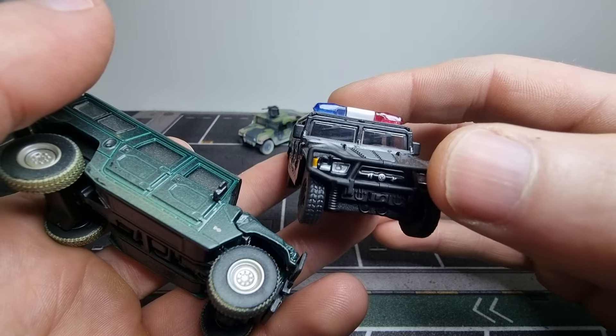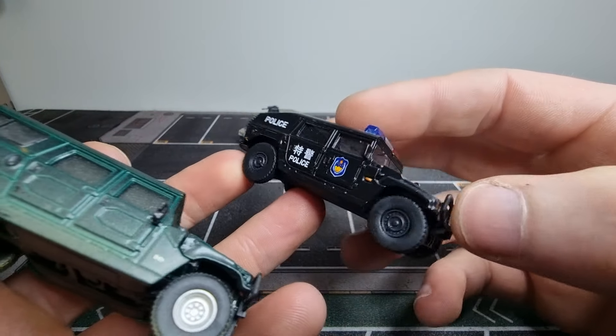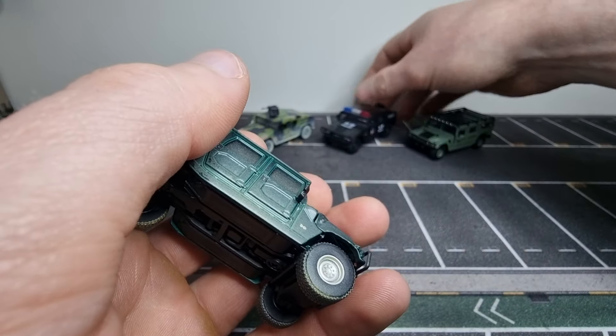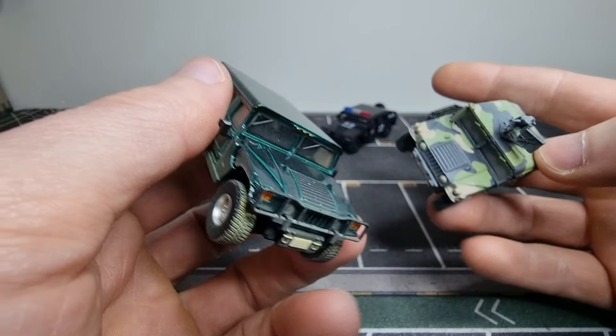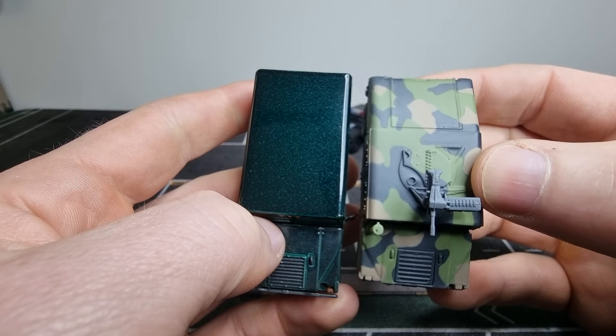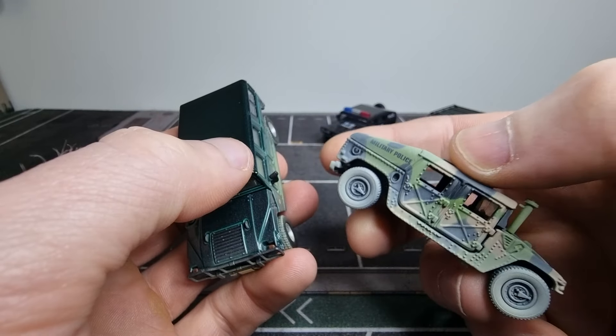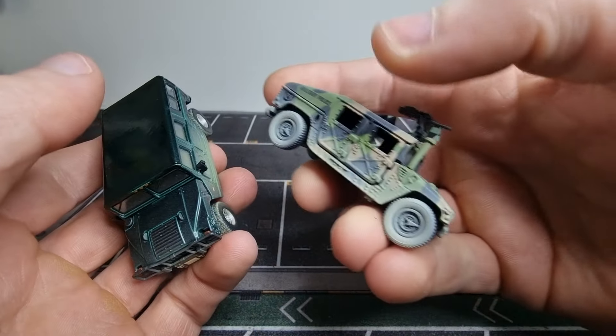So this is not a Humvee — yeah, it's a fake Humvee, but it's a Dongfang. And this is the one from Johnny Lightning Humvee, also made out of die-cast. The exhaust is missing here — got another one with exhaust, I think it's supposed to be here on the side.